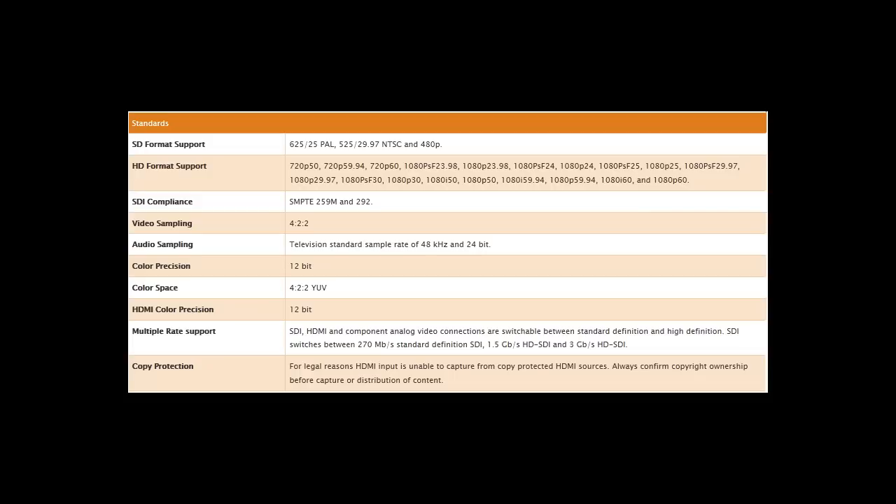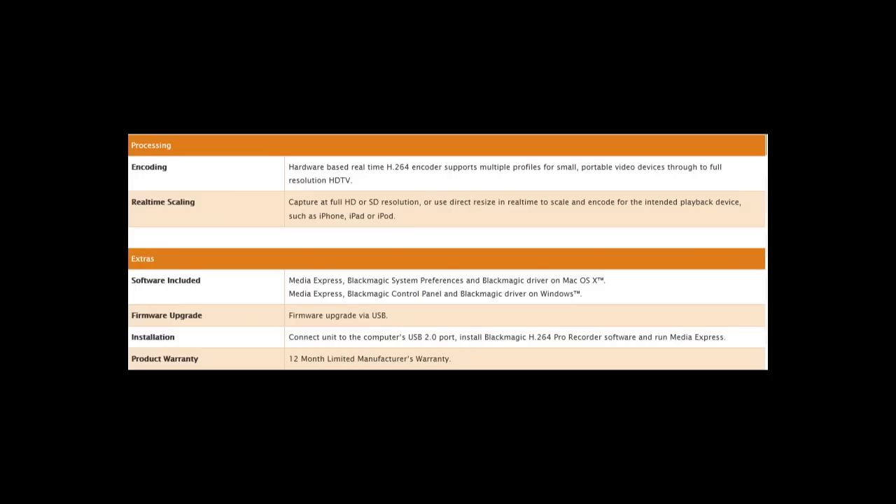One important thing to note is that the HDMI color precision is 12-bit. A lot of devices out there can only capture 10-bit, so this is a step above. Also note that if you're using an Xbox, PlayStation 3, or any copy-protected device — even DVD players — you're not going to be able to capture it through HDMI.